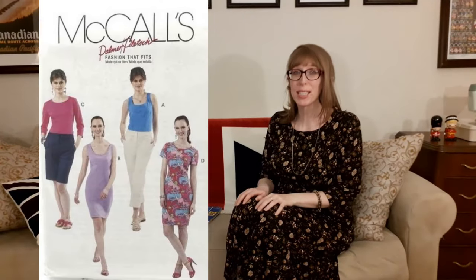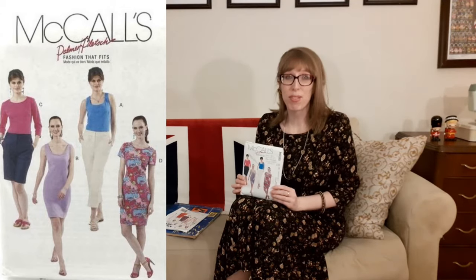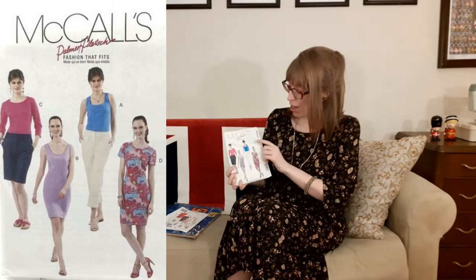The top I'm wearing is McCall 6355. I purchased this pattern from Fabricland and originally made up the dress for a Spice Girl Halloween costume — Ginger Spice. The link to that dress is right here at the top of the screen. The pattern includes a semi-fitted top and dress with optional front and back vertical darts, self-neck binding, and optional invisible zipper. This is a Palmer Pledge pattern published in 2011, known for their great fit. The front of the pattern envelope even says "fashion that fits."